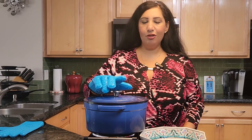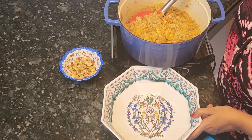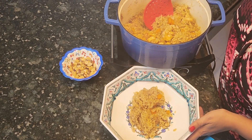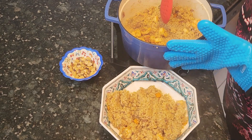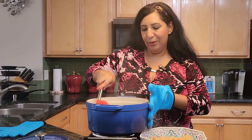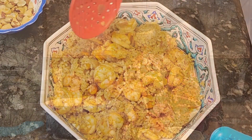Now my rice is ready — it took 20 minutes on the stove. As you can see it's steaming hot. I'm going to use a spatula to transfer it into my nice bowl. I'll save the shrimp for the top so it looks nice, and try not to take the bay leaves — just leave them in the pot. They add a nice flavor but we don't need to eat them. The color is amazing — golden brown. Some people make it darker, but I don't like to burn my vegetables so I prefer this color. Now I'm going to put the shrimps on top and garnish with the Brazilian nuts.